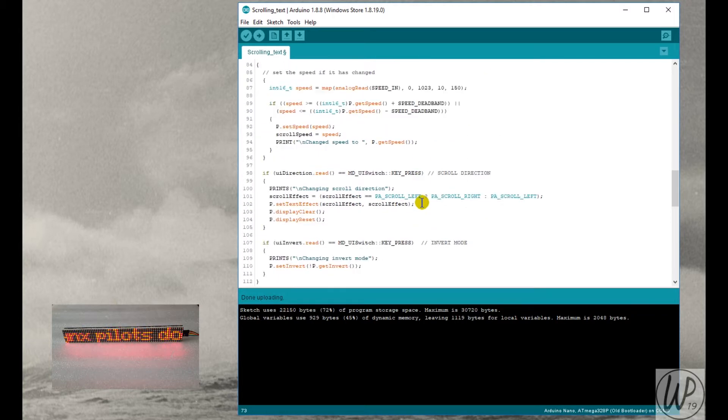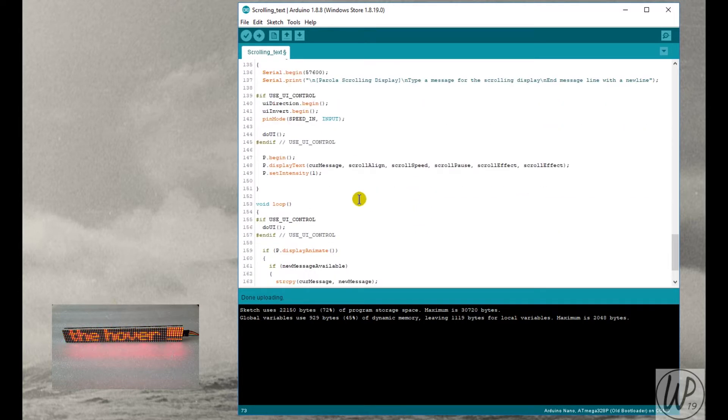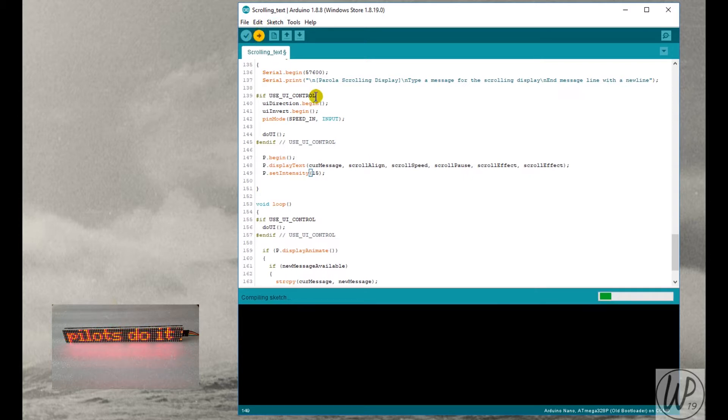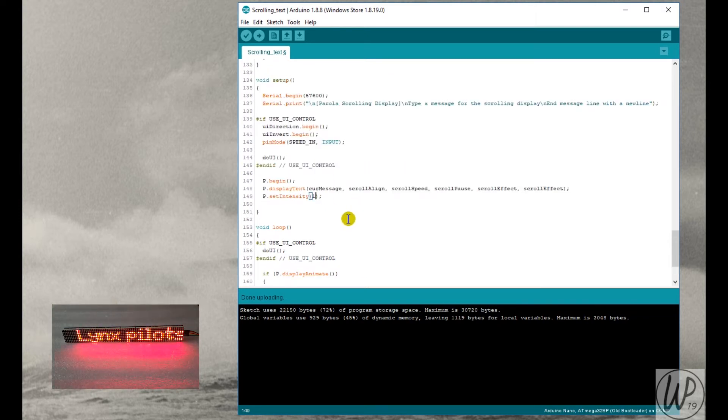Let's look at changing a couple of settings. If we change the intensity to 15 — the highest — and do the fast-forward upload, you can see it is much brighter. It's quite painful to look at honestly at 15, so I prefer it on 1; it suits me for what I'm doing at the moment.